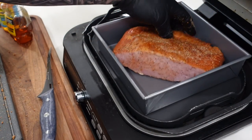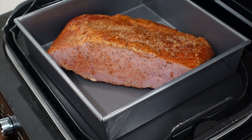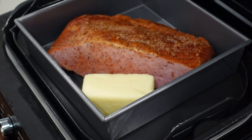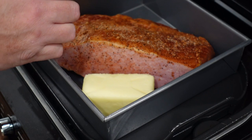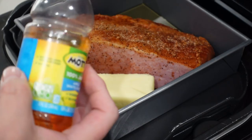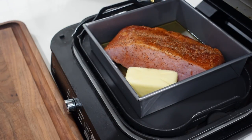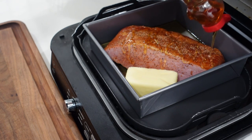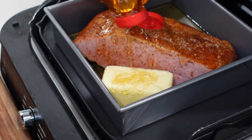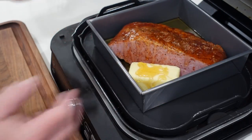Let's get our ham in the pan. Ham is seasoned up. Let's get our pat of butter — just a little bit of butter. I'm going to go in with about four ounces of this apple juice, so about half this little bottle right here. And then we'll go in with a little honey over the top — add a little sweetness to the situation — about two tablespoons, give or take. All right, this is ready to go.